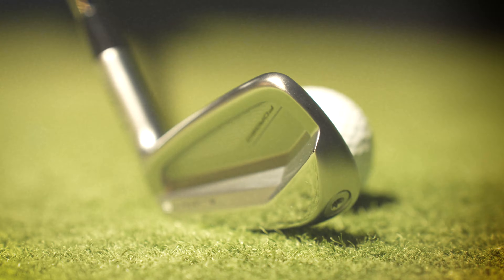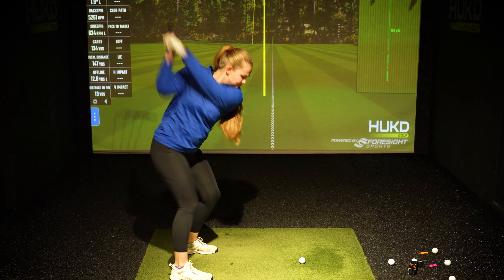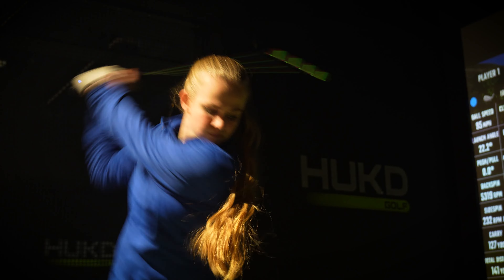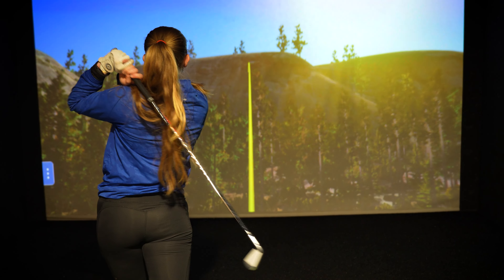I was really enjoying using these clubs out on the course, and then we went indoors into Hooked to use Foresight — and honestly it just got better. What I was finding was that with these clubs, obviously there isn't a huge amount of forgiveness because these are players irons, but when I did hit it out of the center and got that sweet spot, my shots were going dead straight — not going offline at all. I could pick out from the data multiple shots that finished exactly on target, which was really cool. With the seven iron I was getting accuracy levels that I would maybe expect to see from my wedges.